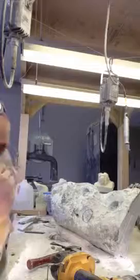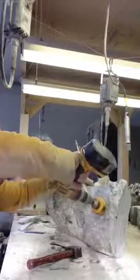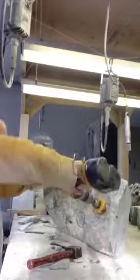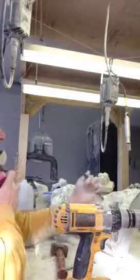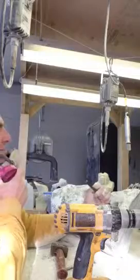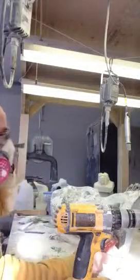Once you chisel that out, continue to drill out a little bit more. Get rid of that dust in there — keep your thumb on this side so you don't hit your thumb, or at least reduce the chances of hitting it. Put in your safety glasses.